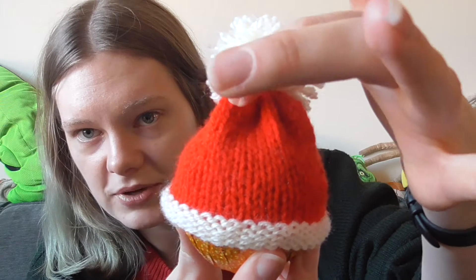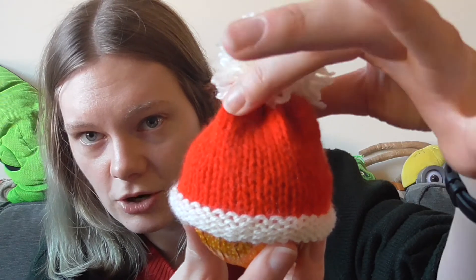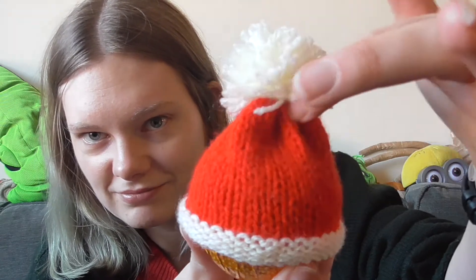To end off at the top — same as the hat I made previously — you basically grab a little sewing needle and just loop all the stitches up together, then pull it to tighten, which is where you get this coming-together look at the top here.